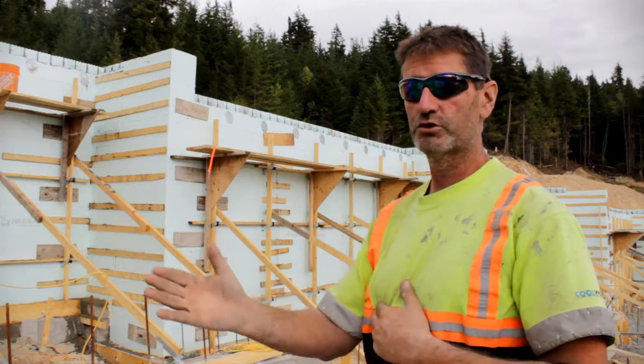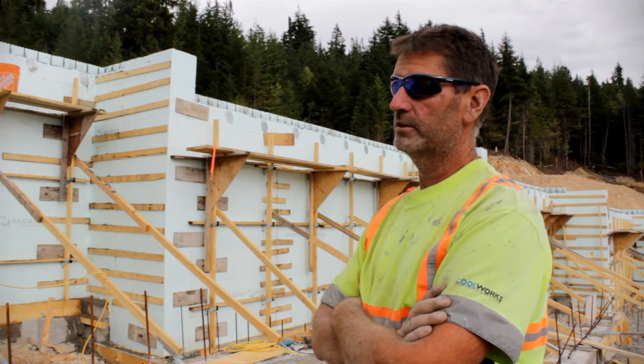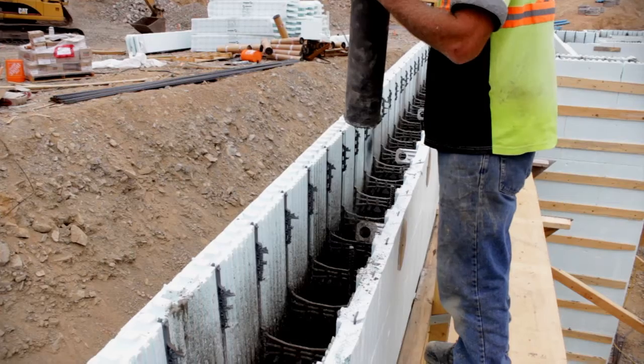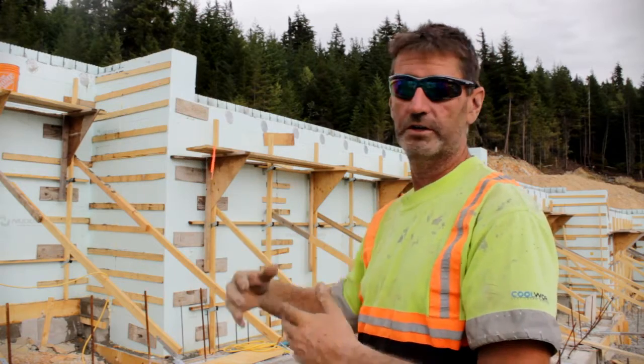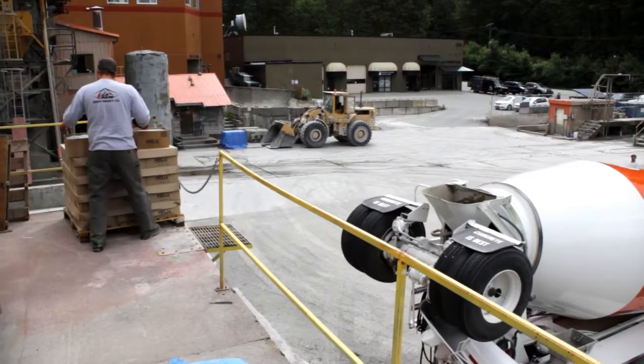To get a wall truly straight conventionally is tougher to do and you can't move the wall after you pour. With this system — the foam, the concrete, and the braces — you can actually straighten the wall when it's 12 feet high and the concrete is still wet. You can move it up to half an inch without any trouble.